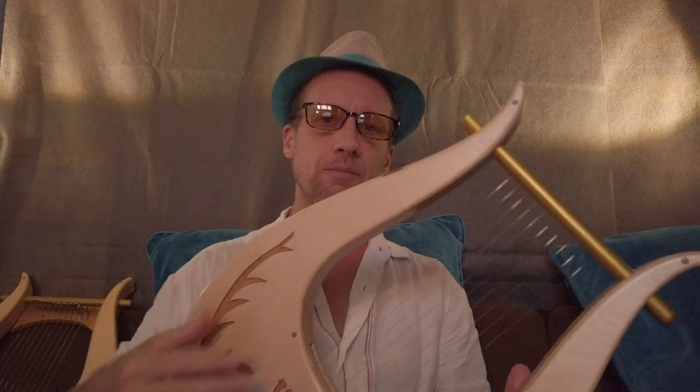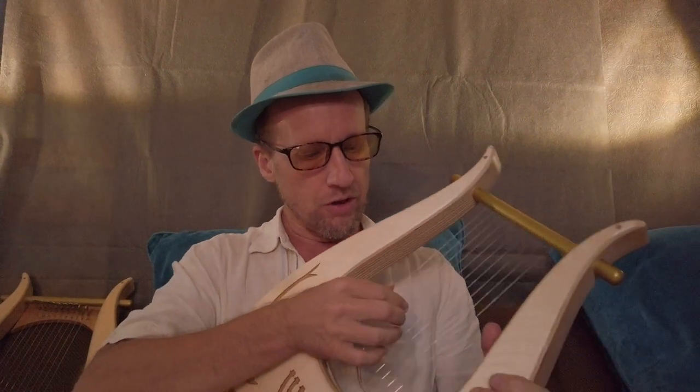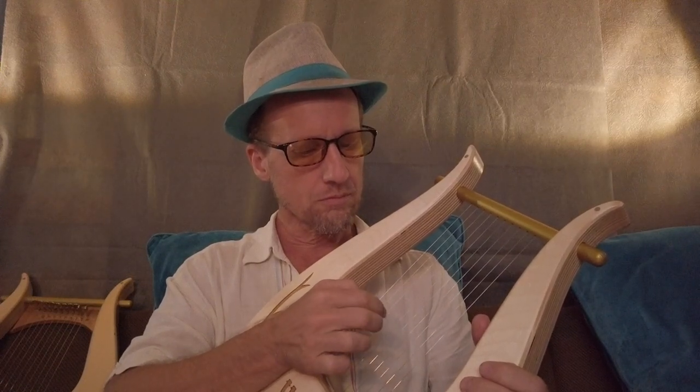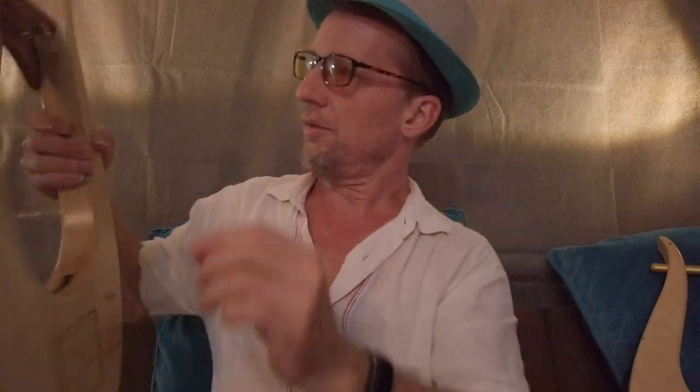I'm going to show you two harps. Here's the standard harp — very beautiful. This is what it sounds like. And here is the harp with the tuning crossbar.